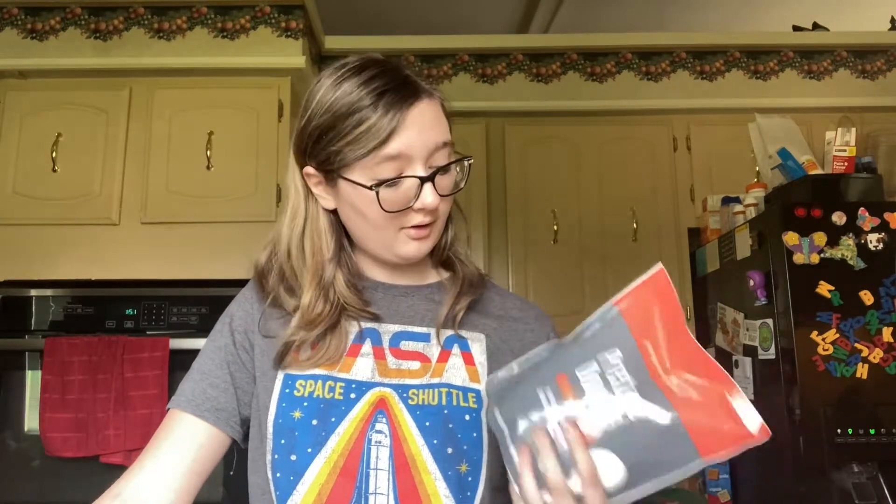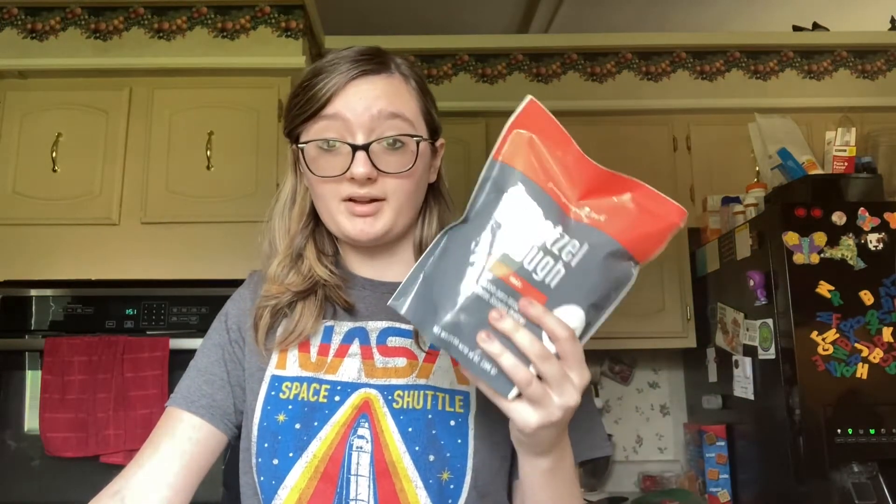I might burn down my house today. Hi! I was informed that there was pretzel dough, or at least pretzel dough mix, in my house. And because I'm hungry and I have no common sense, I'm making pretzels.